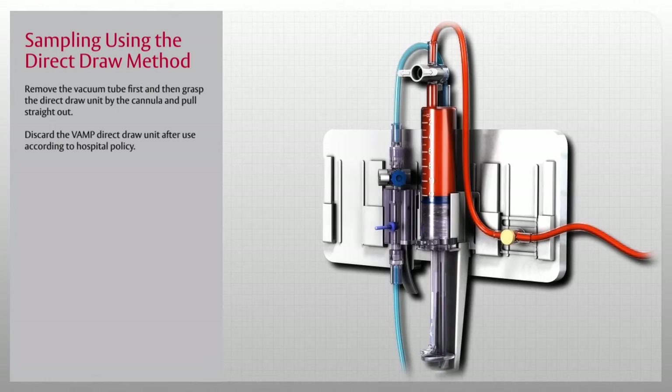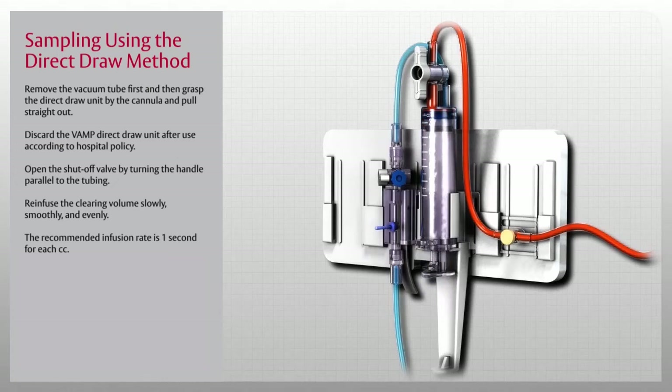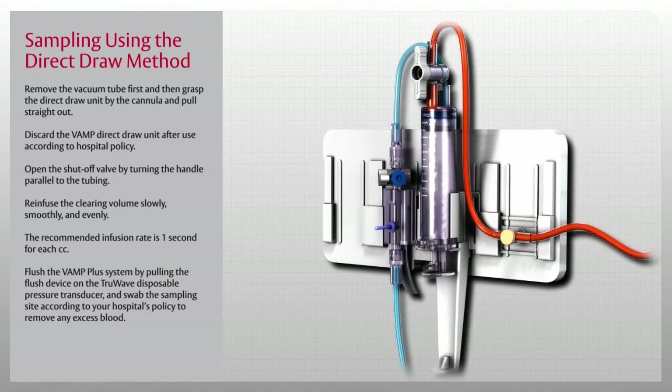Once all samples have been drawn, it is now time to re-infuse the clearing volume. To do so, open the shutoff valve by turning the handle parallel to the tubing. Then re-infuse the clearing volume slowly, smoothly, and evenly — the recommended infusion rate is 1 second for each cc. You will hear an audible click when the plunger is in the closed and locked position. When completed, flush the VAMP Plus system by pulling the flush device on the TrueWave disposable pressure transducer and swab the sampling site according to your hospital's policy to remove any excess blood.